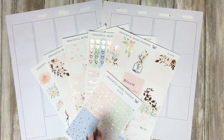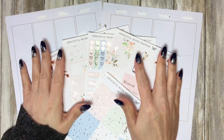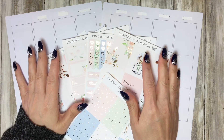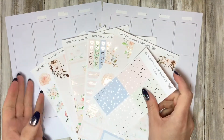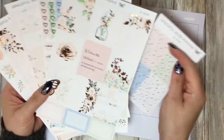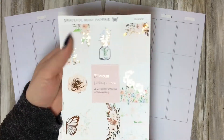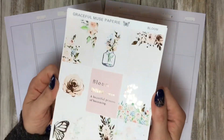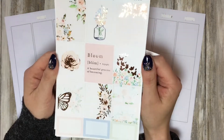Hello everyone, it's me Jana. Today I'm memory planning the first week of April, and it's springtime. I got this beautiful lovely kit from Praise for Newspapery - it's the Bloom kit, it's in rose gold foil. It's so beautiful.